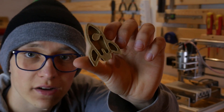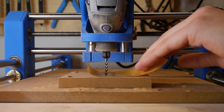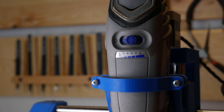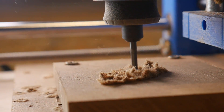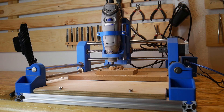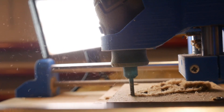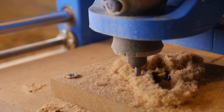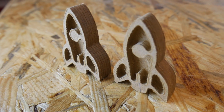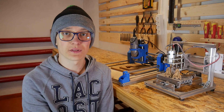And now let's mill a racket on the DIY Dremel CNC. I used the same G-code to mill this racket, but this time I milled it two times faster. And it's really hard to say which one is better — both of them look almost exactly the same.